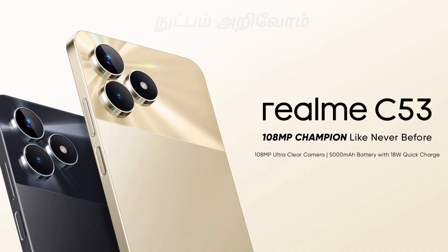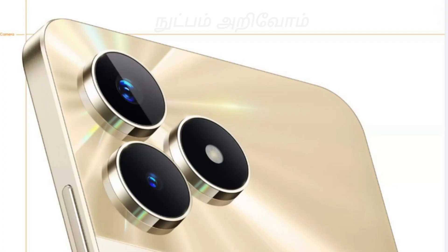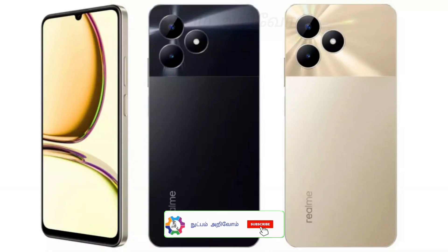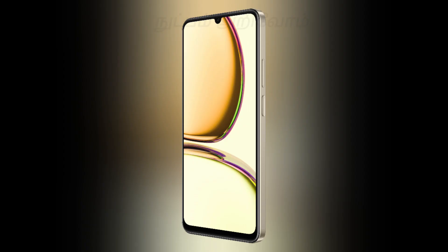It runs on the T612 processor with an AI feature. You can get a 2MP portrait camera on the back side, and it supports 1080p video recording. The selfie camera is an AI selfie camera that supports 720p video recording.